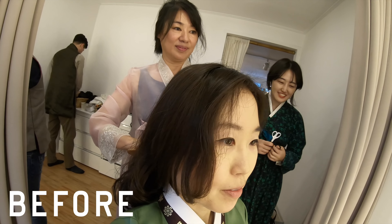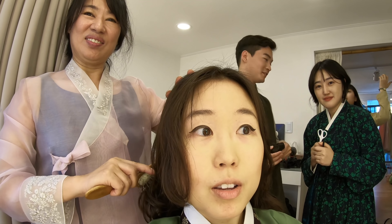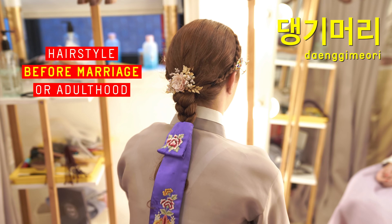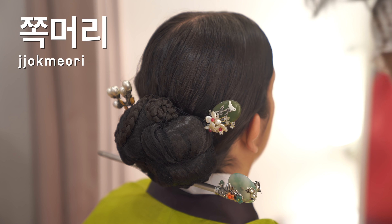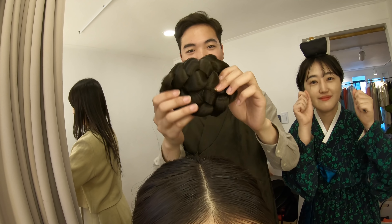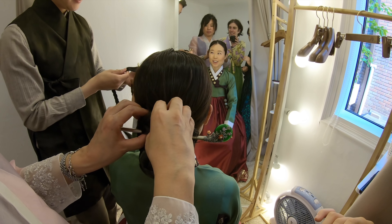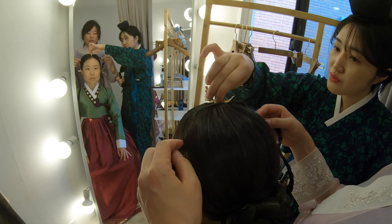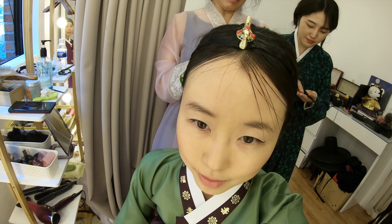There are two kinds of hairstyles. That's a tengi-mori — for women before marriage or before adulthood. Chok-mori, on the other hand, was a hairstyle for married women and after their coming of age. Little bun. What is on there? A bird — tweet tweet. It almost looks like a boat.